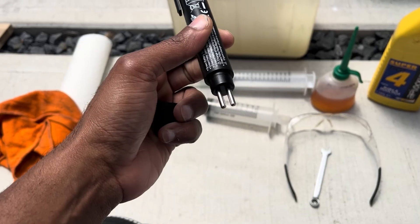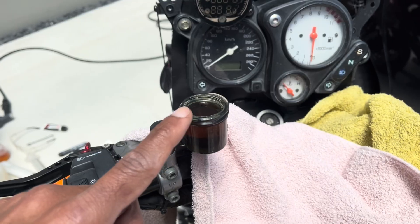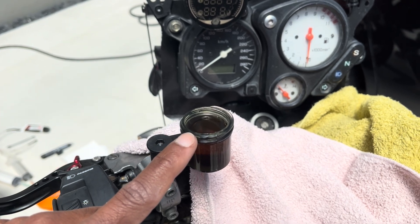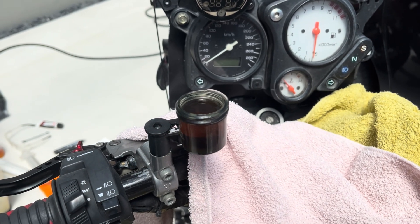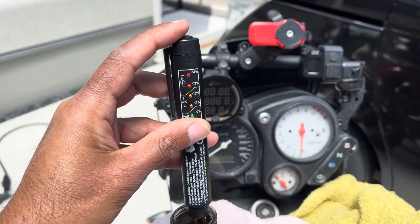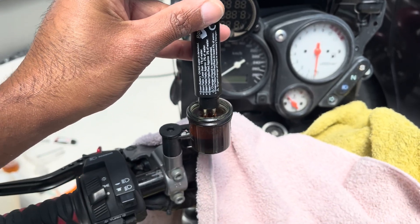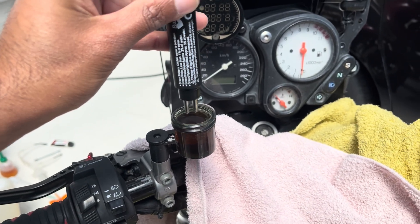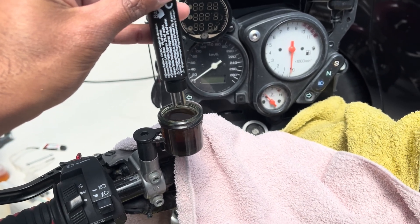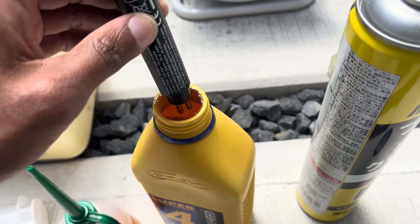I'm going to demonstrate all of this on my motorcycle's clutch system — it's a hydraulic clutch. Before I start tampering with anything, I've laid down some towels to protect the bodywork from any spills. I just press the button to switch on the fluid tester and stick the two prongs into the fluid in the reservoir. The LED lights are showing me that it's got more than 4% moisture saturation, so this brake fluid definitely needs to be changed.